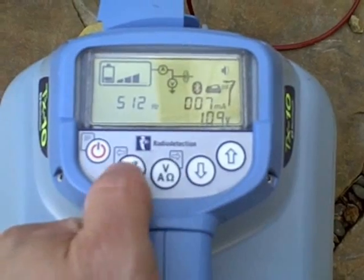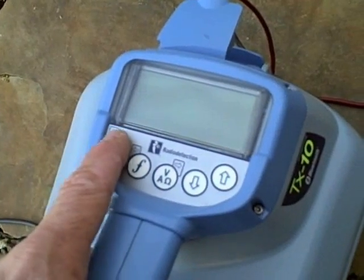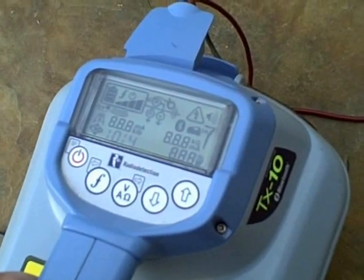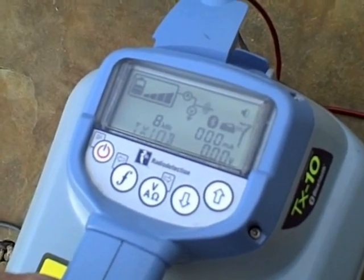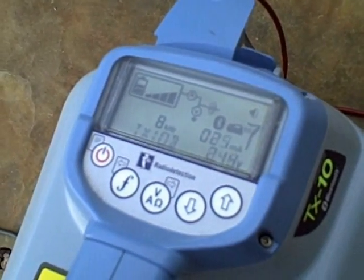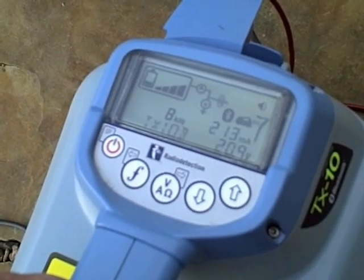With the additional A-frame added, you can fault find on cables finding sheath-to-ground faults. When you turn on your transmitter after hooking up your cable leads, you'll hear a tone change. The tone change signifies a proper hookup. The deeper the tone, the more milliamps you're pushing out. The milliamp signifies how good of a hookup you have — it's measuring the continuity of your direct leads.